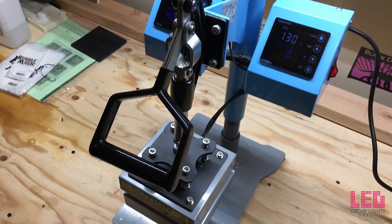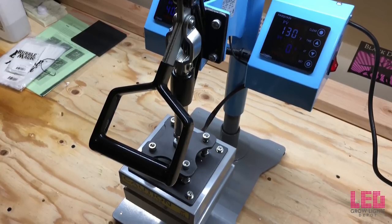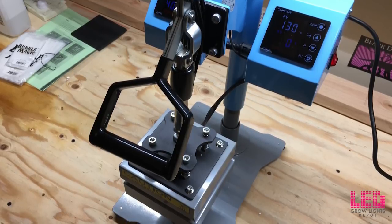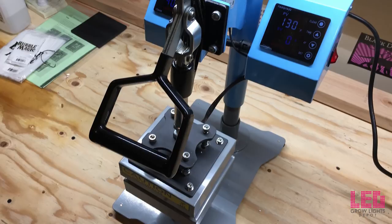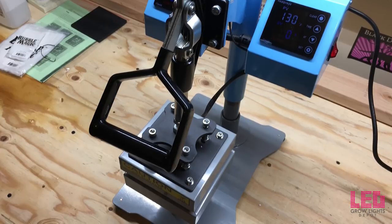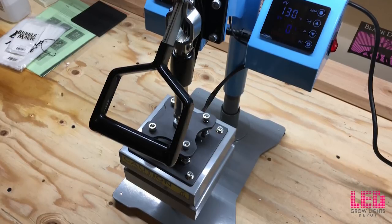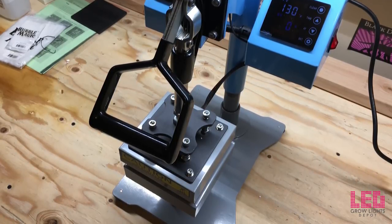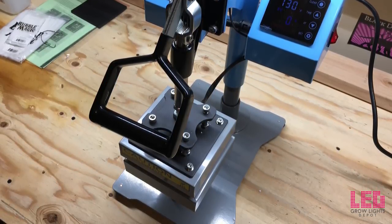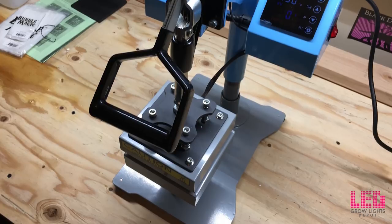The heat plates on this are five inches by five inches, and each plate has individual temperature control. The rosin press is equipped with an LCD screen on both sides — one for each press — a digital timer, and precise temperature control up to 750 degrees Fahrenheit. The time range is 0 to 999 seconds. This press will press at 100 pounds per square inch, which is perfect for smaller applications and home use. It's a great starter press for anyone looking to get into rosin pressing without breaking their budget.